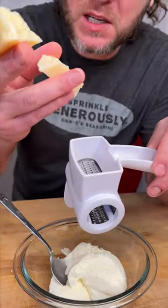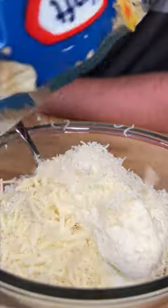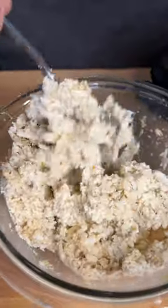Now let's top it off with our cheese topping. About one cup of ricotta cheese. Get some fresh Parmesan and put it in your little cheese blend. And about a half cup of mozzarella cheese. We're gonna hit that cheese blend with some spicy Danos. Mix this together.